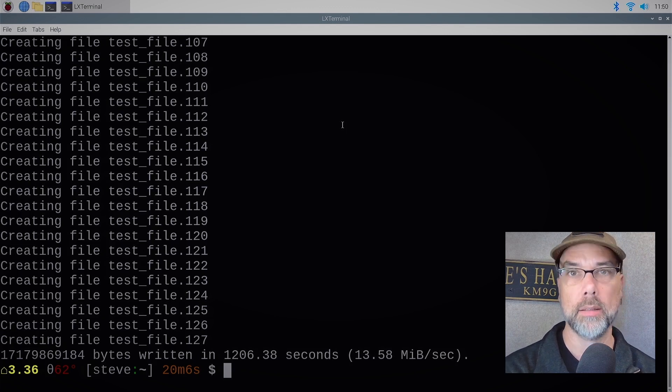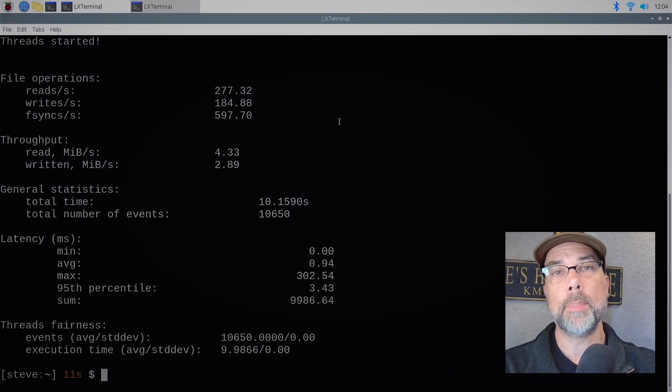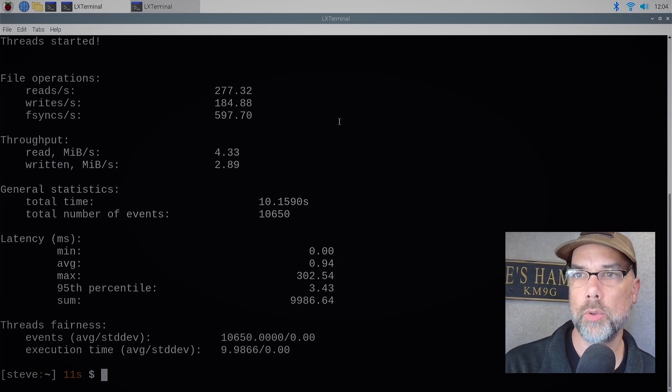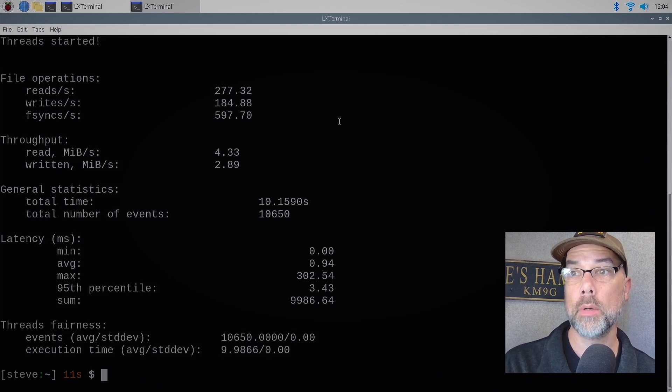This is the Pi 4's test results on the file IO. We have 277.32 reads per second, 184.88 writes per second, 597.70 fsyncs per second. We get a read throughput of 4.33 MB/s and a write throughput of 2.89 MB/s. Now I am plugging in the Pi 5.